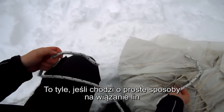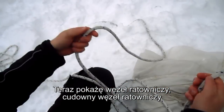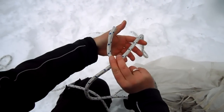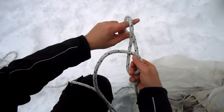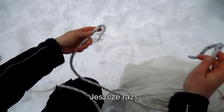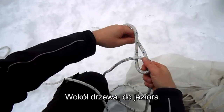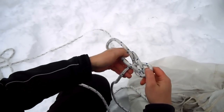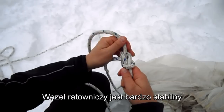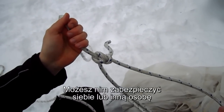That was two basic rope connections. Now I want to show you the bowline — the magnificent bowline. It's a very easy knot. The bowline is a very, very stable knot. It's a fixed eye, meaning it will not run away. You can use it for securing yourself or another person, but then I will take two more lines around it.